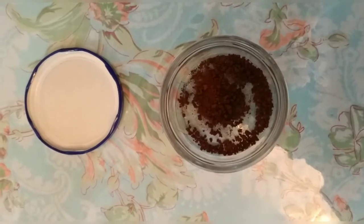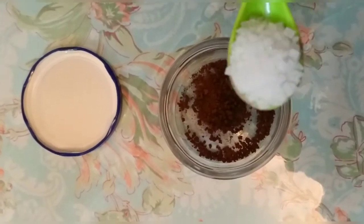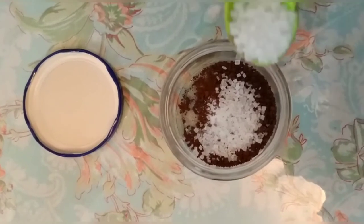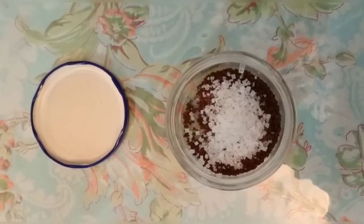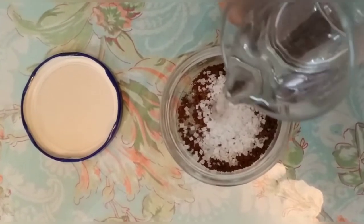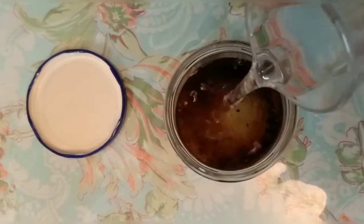Then we will add sugar. If you want to avoid sugar, you can skip it, otherwise add sugar. Then we will add a little bit of water.